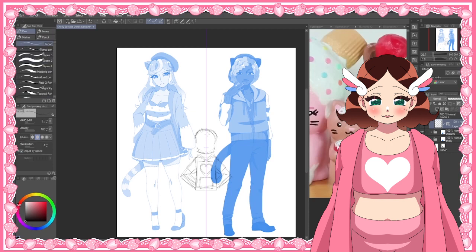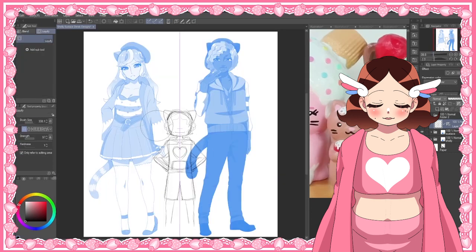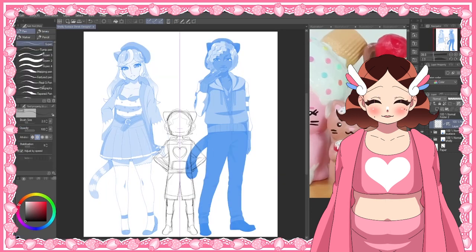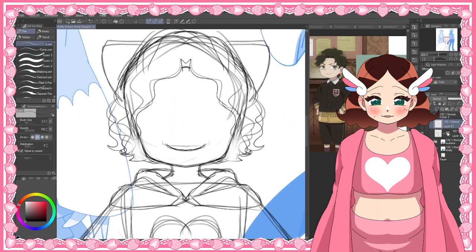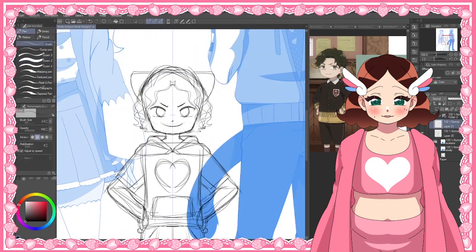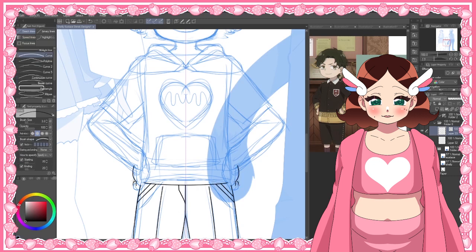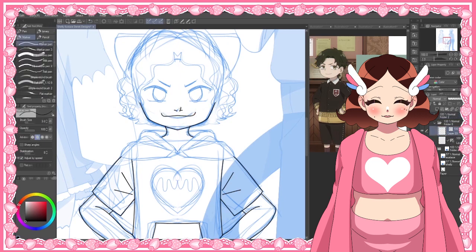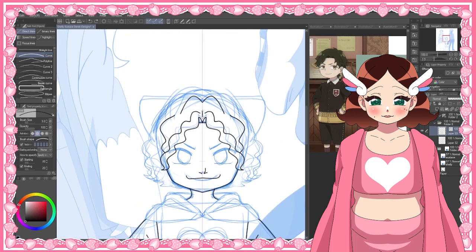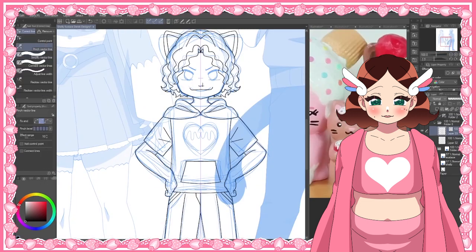Last but not least is little Derek. His original form is a little cat squishy — he's holding a little heart covered in white frosting and green ice cream, and his head is also covered in both of those colors. His personality is a mischievous little scamp who gets into lots of trouble with the other squishies — he's really an adorable character and might be my favorite of the three, although for the human designs Shelly is probably my favorite. For Derek's human design, I really wanted to keep that little heart he carries around, so I made it into his shirt instead, since it's pretty common for children to have cute designs on their shirts.